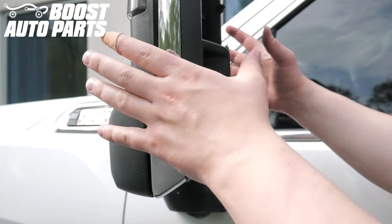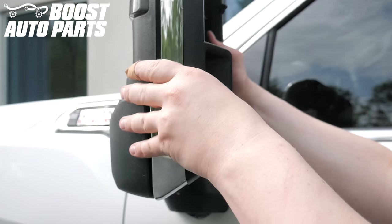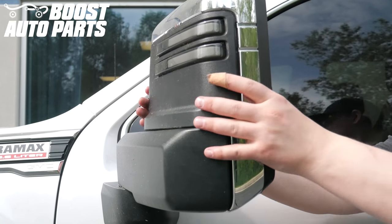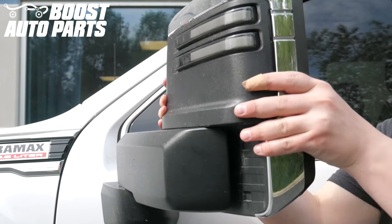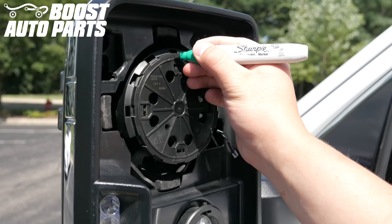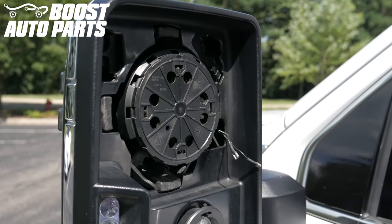Using both hands, extend the mirror to a halfway extended out position. There should be a gap between the mirror arm and the mirror head, as shown here. Using a sharpie or a paint pen, mark the direction that is up on the power adjust motor.